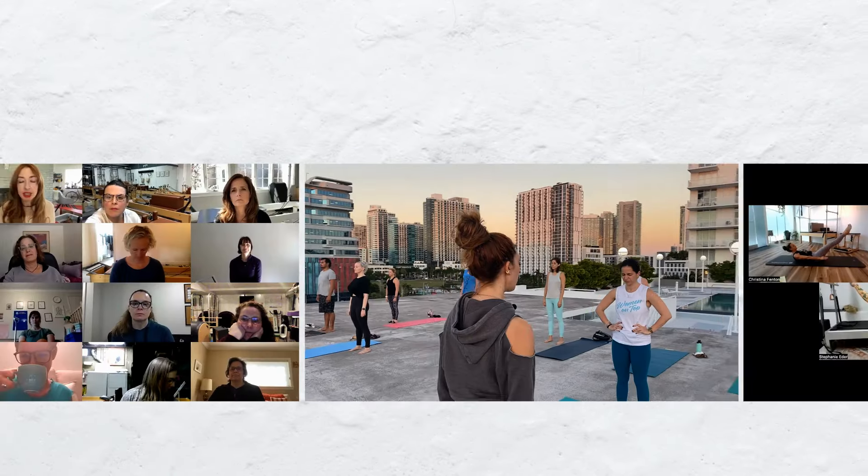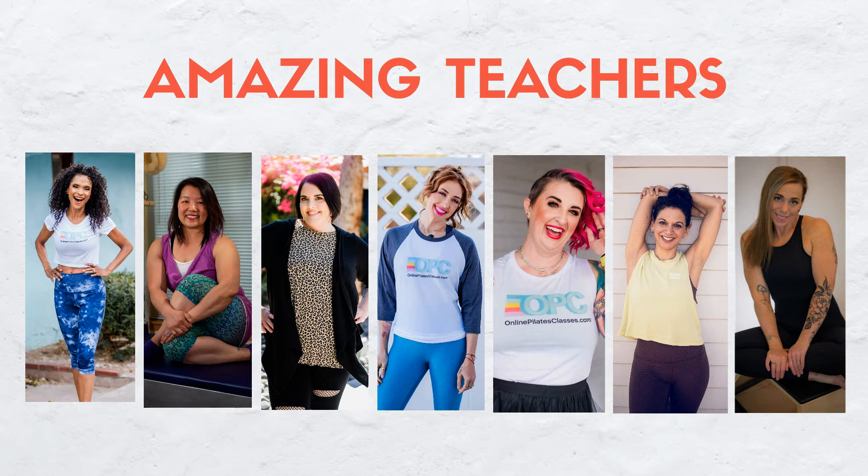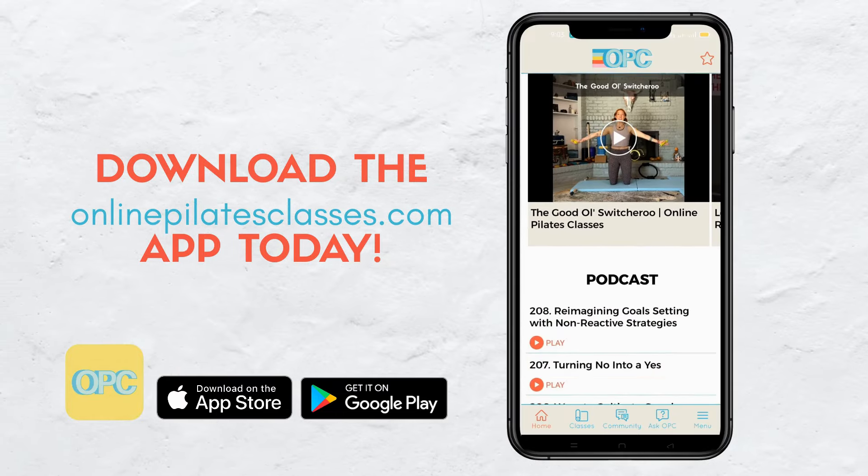Welcome to OnlinePilatesClasses.com, the most supportive Pilates-loving community across the globe. Enjoy new weekly classes from our amazing teachers. Download the OnlinePilatesClasses.com app today.